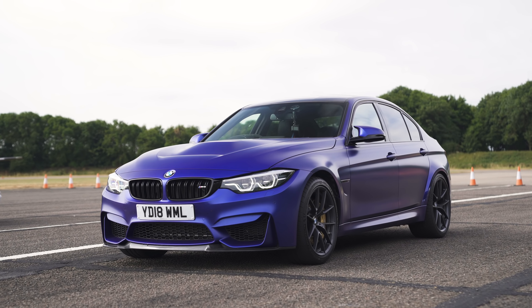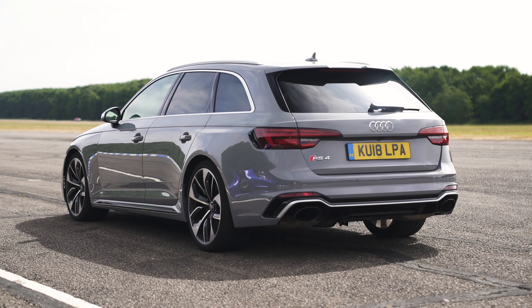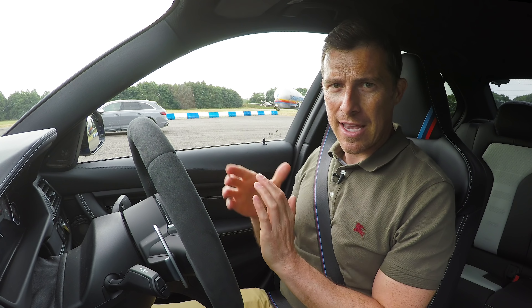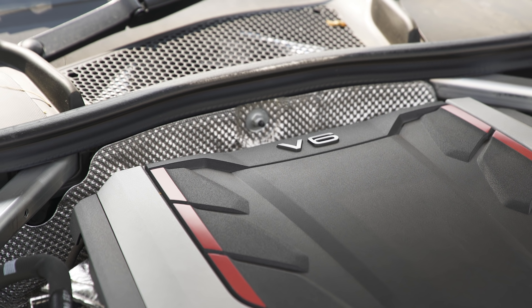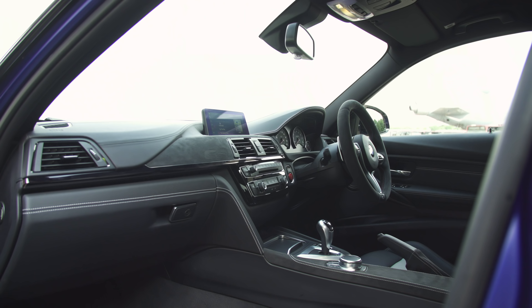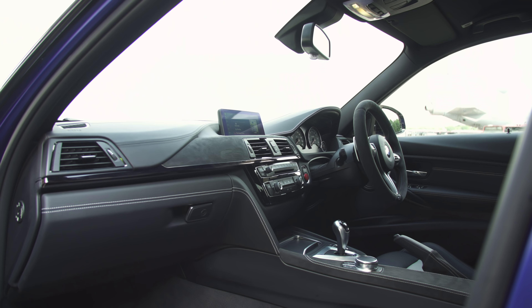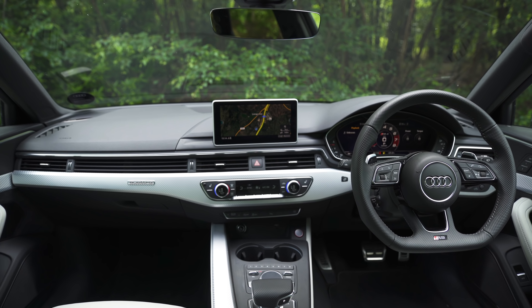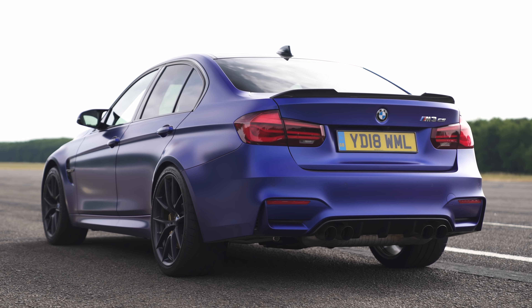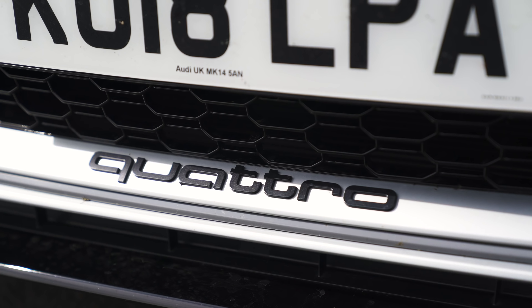I'm in the new BMW M3 CS. Next to me is an Audi RS4 Avant and we're going to have a drag race. This car has a 3.0L straight-six twin-turbo engine with 460 horsepower. That has a 2.9L twin-turbo V6 with 450 horsepower. This car has a 7-speed dual-clutch automatic gearbox with a proper launch control system. That one has an 8-speed automatic with a normal torque converter with a kind of sort-of launch control. Of course, this M3 is rear-wheel drive. That Audi has quattro all-wheel drive.